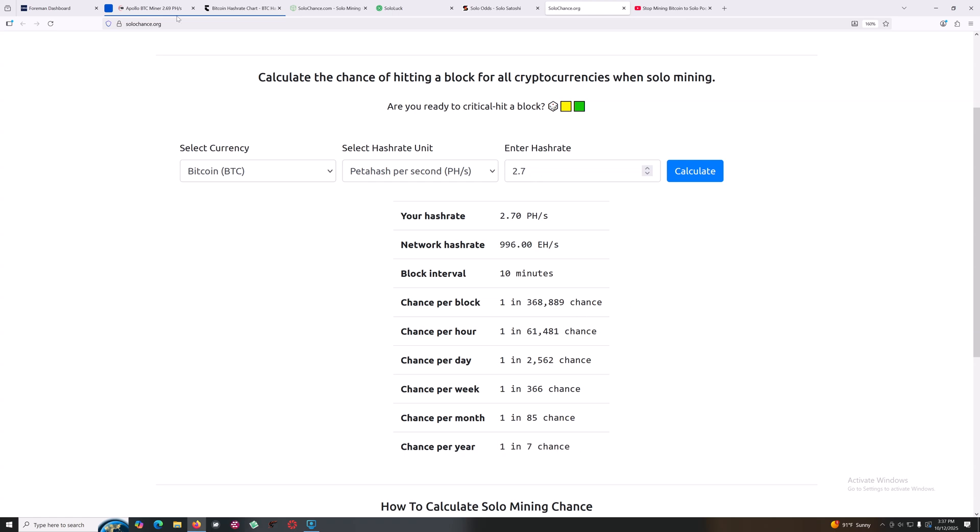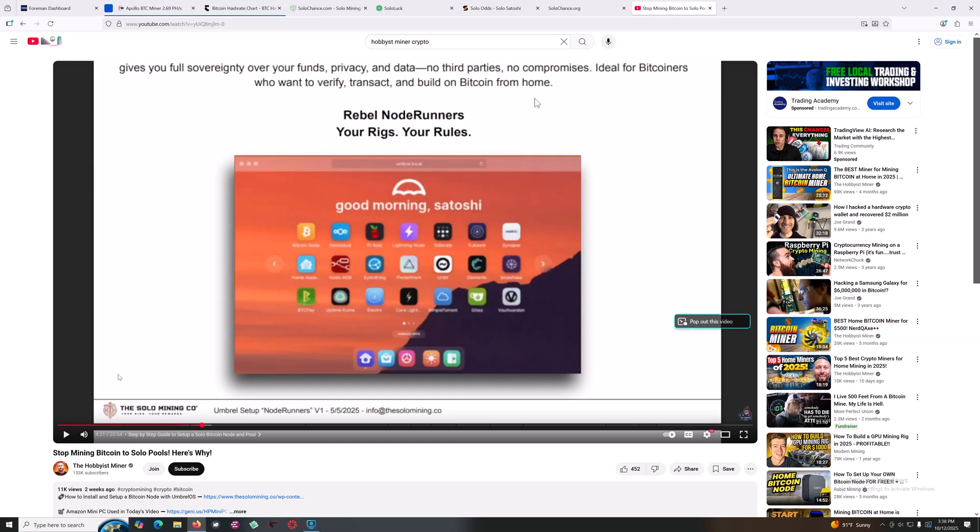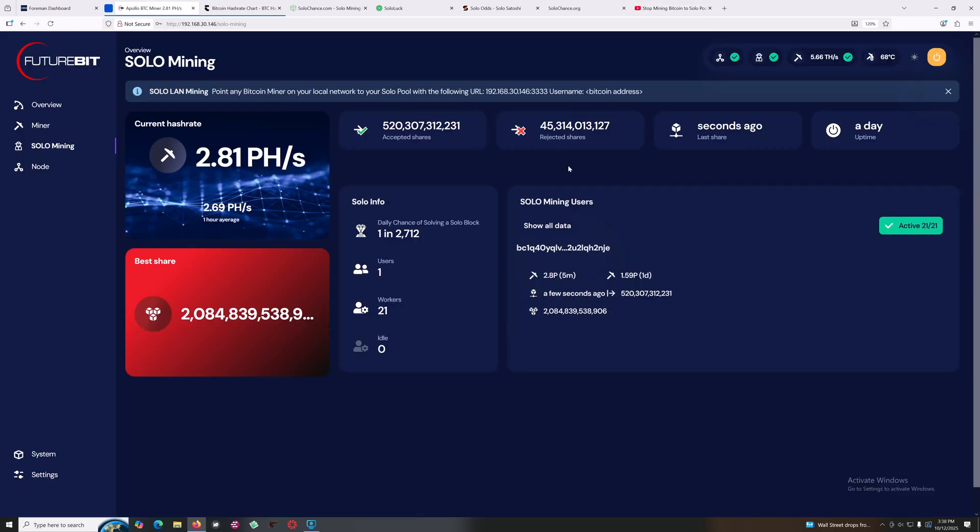You probably saw on my Apollo 2 that I had a lot of rejected shares, and that does concern me. It's mainly due to the big S21 Plus 235 terahash units. I've tried a few things, but I think this machine is actually just struggling. I saw a video from the Hobbyist Miner about how to set up your own solo pool on a home machine, and I have tons of computers so I'm going to try that out and see if I can fix some of those rejected shares. Having nearly 10% rejected shares is obviously affecting my actual effective hash rate.